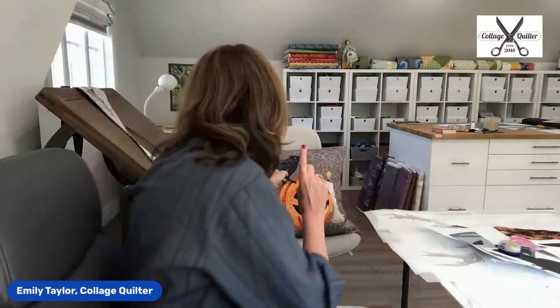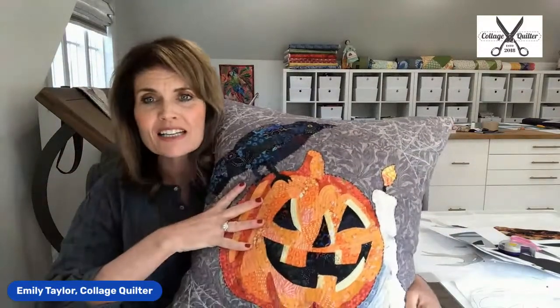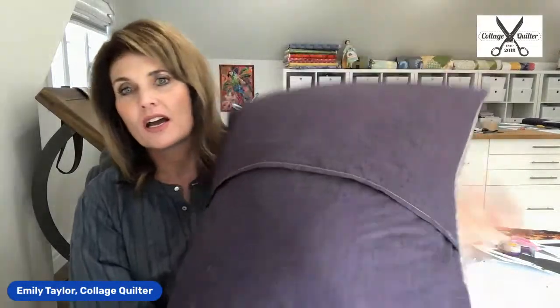Today I thought what I would do is introduce — if you haven't seen already — we've got two new Halloween products that we just launched this past week. So I'm going to show those to you and I'm going to do a quick demo about one of them. This one is called Black and Jack, and it's a really super easy beginner collage. It makes a pillow. The pattern provides instructions for making the collage and then instructions for doing the pillow.